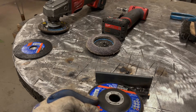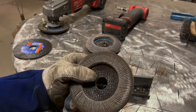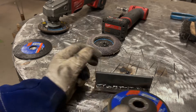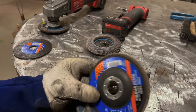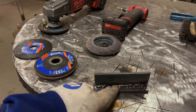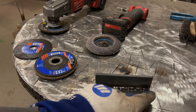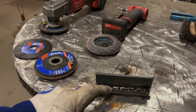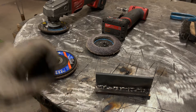Your standard flap disc is not really going to do very well because you can't push into the corner — there's no grit on the side. They do make versions that overlap over the side where you can grind in, but those are three to four times the cost and still won't get into the root. The most important thing is to get all the material off all the way down to the root, down to clean visible metal, and then weld it.